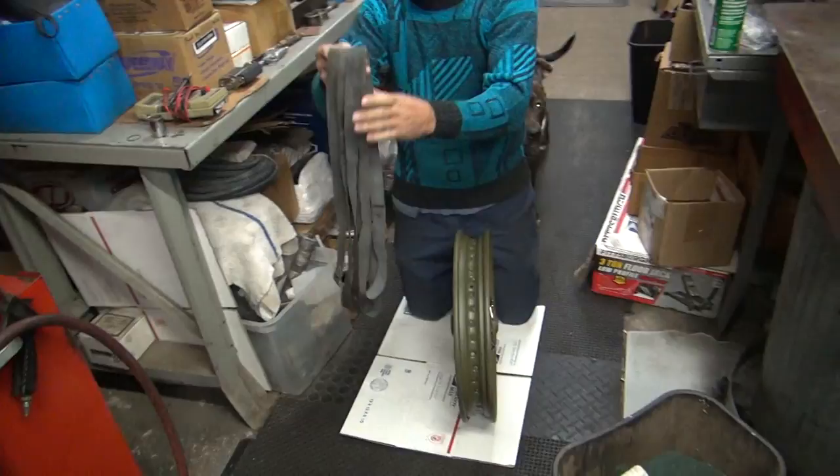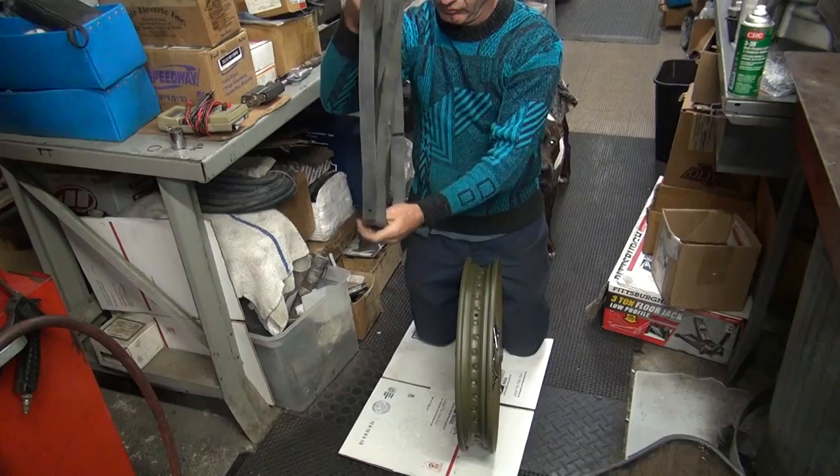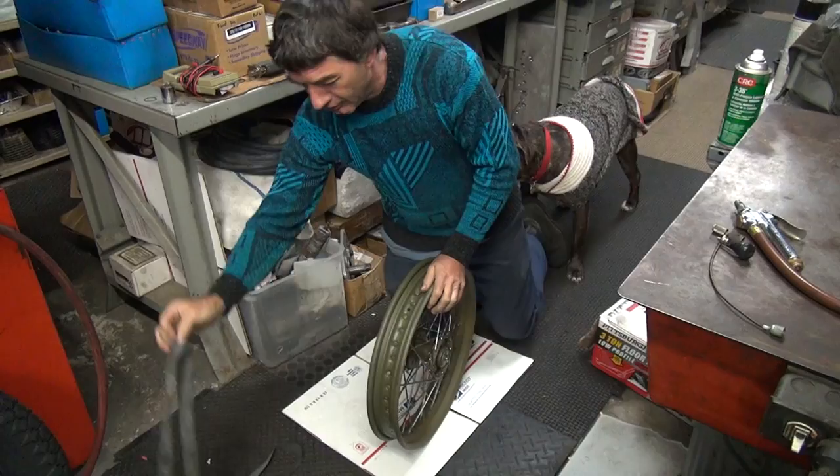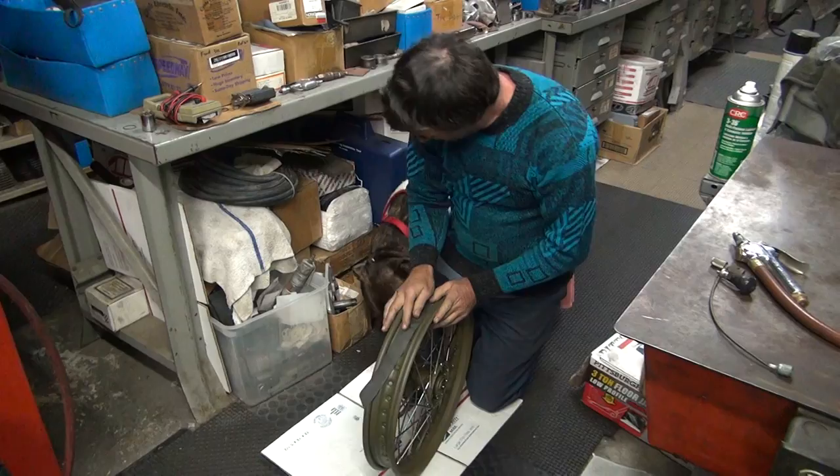All week we've been working on lacing and truing these WLC wheels, and today Mr. Tatro is going to mount the tires. They're 18-inch rims, so pick what you like. These are Coker tires — not too sure we're happy with the quality of them, but it's all you can get.